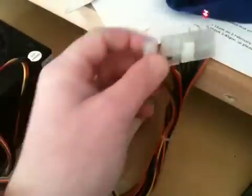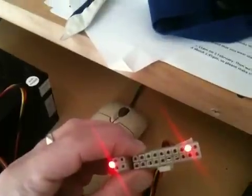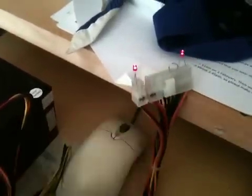So if I turn the unit on, the fan will start up and the LEDs light up. That's just a little project I'm going to be doing this week, besides other projects as well — to make a bench power supply, nice and cheap. Take care now.